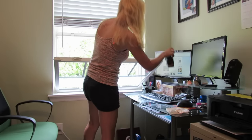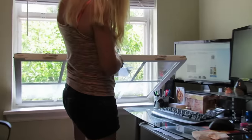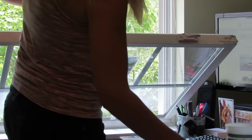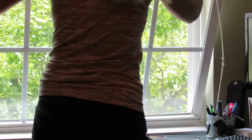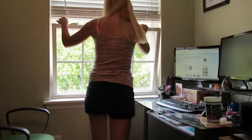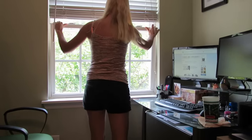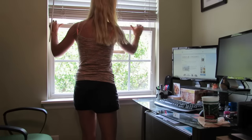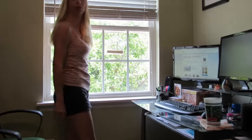Then we'll put in our bird feed and close up the window. That's all it takes — it takes 10 seconds, really easy. Shake it around a little bit to spread out the seeds, and just like that we have a bird feeder in the window.